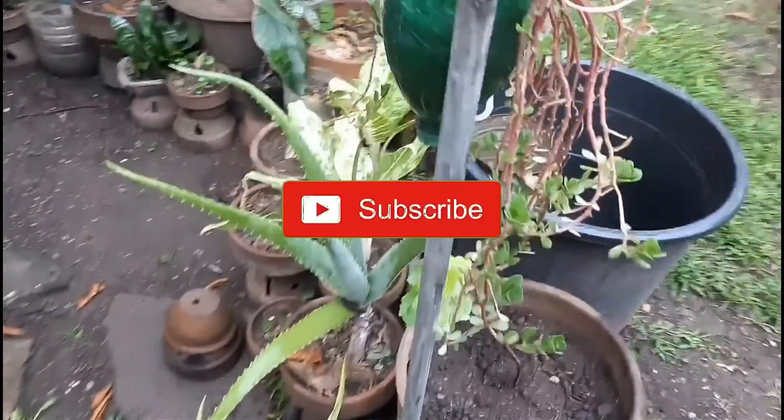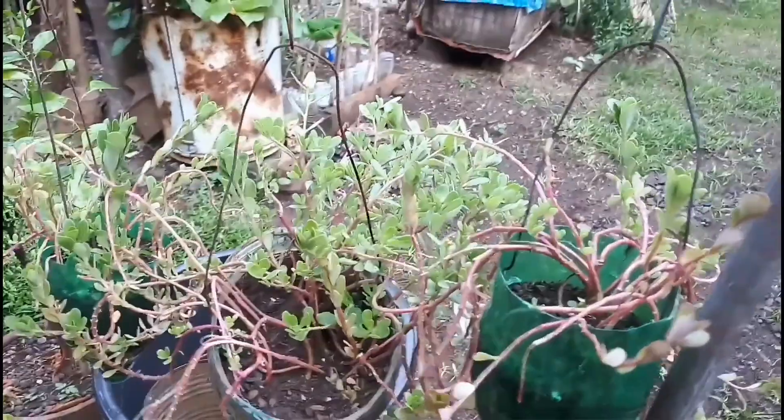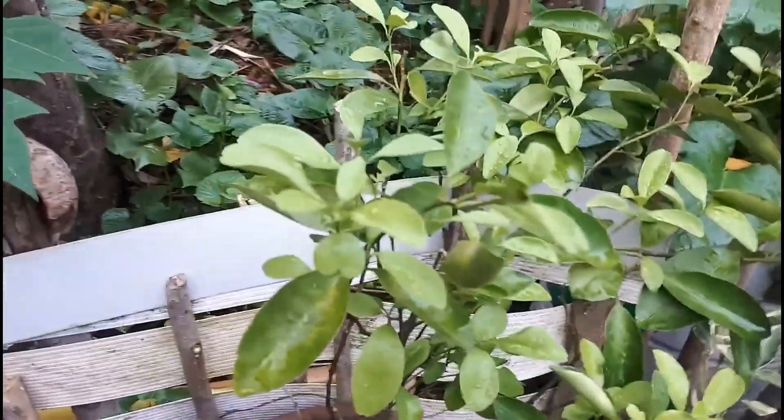Hey guys, good afternoon. I have this magic flower — I planted grapes yesterday. We have my aloe vera here and my calamansi, as you can see, they already have new growth with new leaves sprouting, and here too the smaller leaves. Also, you can see my ginger here and my papaya that I transferred before.